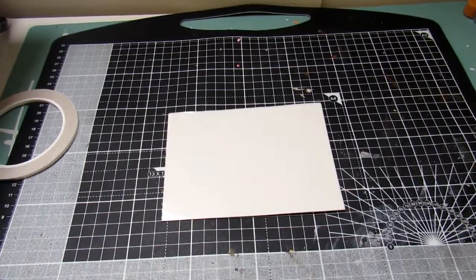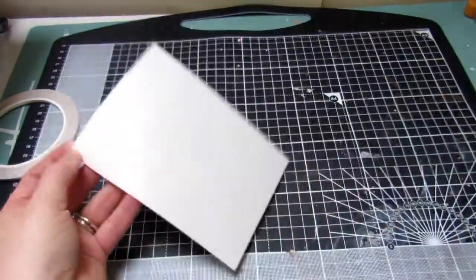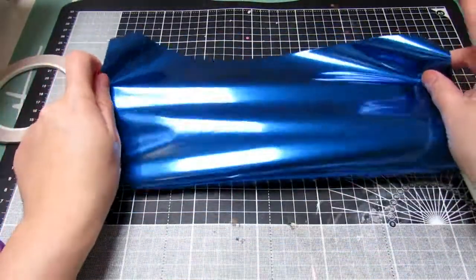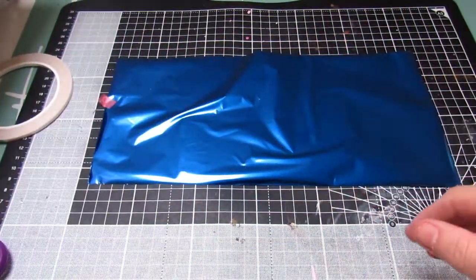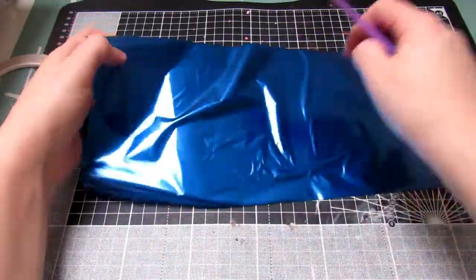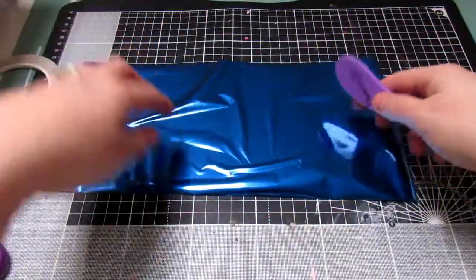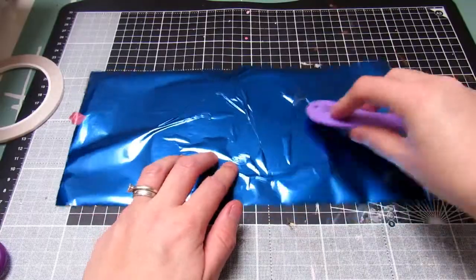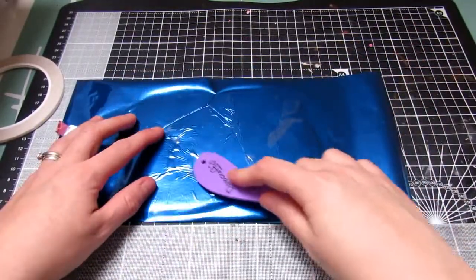Straight away from the kit I used the double sided foam and I covered it in the gorgeous blue foil that was supplied in the kit. I just popped this onto the double sided foam and then took my boning knife and smoothed this all down and stuck it to it. This effectively made it into a foil sticker, so this is just a great technique and a really unique and nice thing to add to the kit.